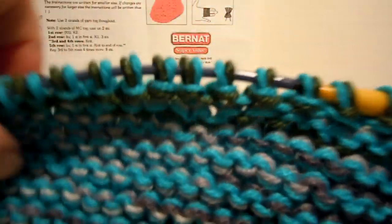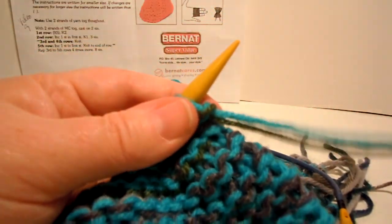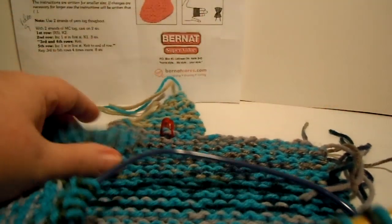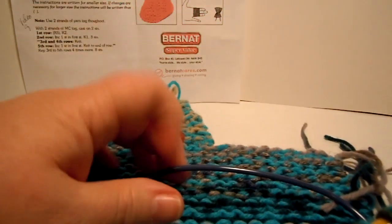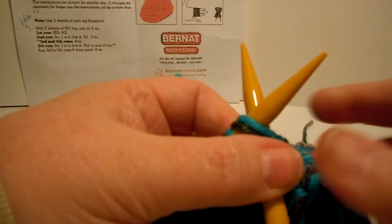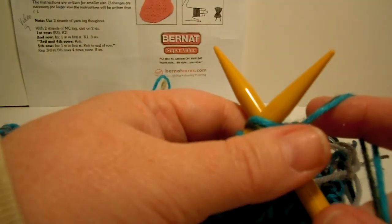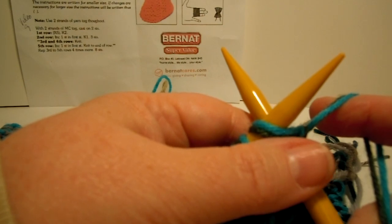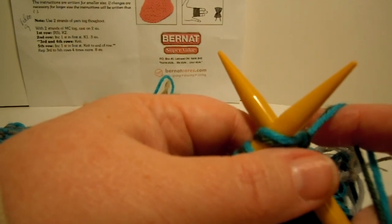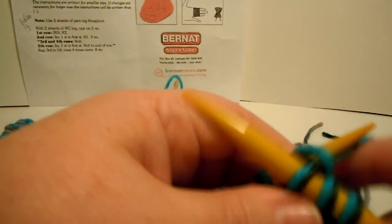That was row 2, now I'm ready for row 3. As long as you have two strands of worsted weight yarn, you can make these slippers. You could also use a thicker yarn if it works to the same gauge - just knit a swatch and measure how many stitches per inch you get. Row 3 says knit 3, knit 2 together, knit 2, then repeat from the asterisk to the end of the row - so knit 2 together, knit 2 over and over. Here's the 3 at the beginning, now we'll do knit 2 together, knit 2.